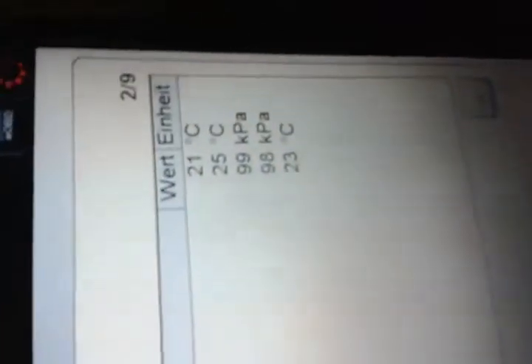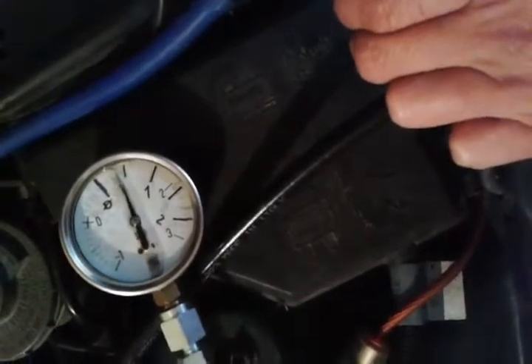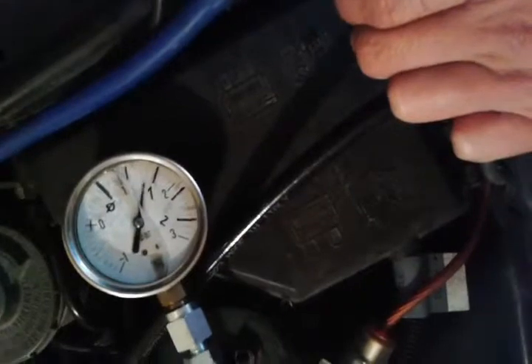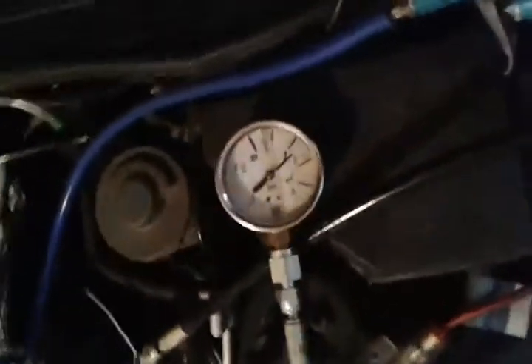Without any boost pressure we see around one bar of atmospheric pressure. Now when I'm at boost, half bar reads on the gauge and one bar should be around 1.1 bar of boost pressure. As we can see, yeah, it should be around 1.1 bar of boost pressure.